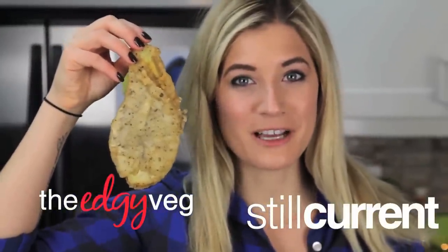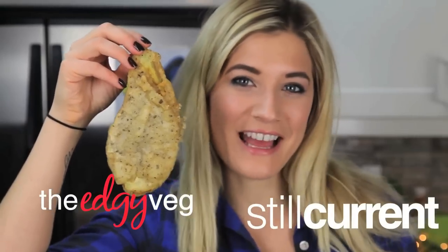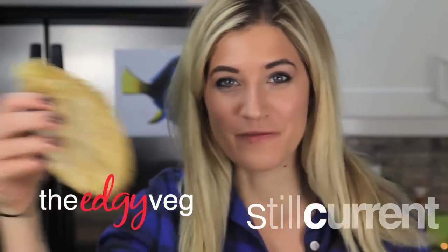Today on the Edgy Veg, we're going to be talking about the catch of the day. And by that I mean vegan fish and chips. Because fish are friends, not food.